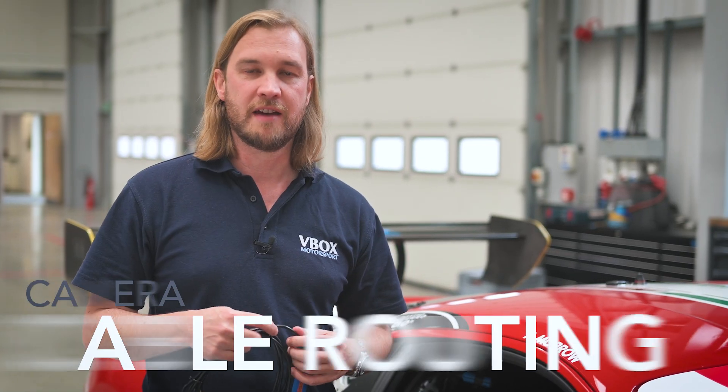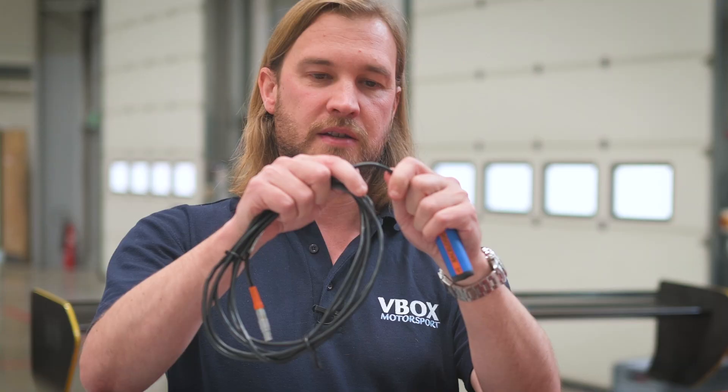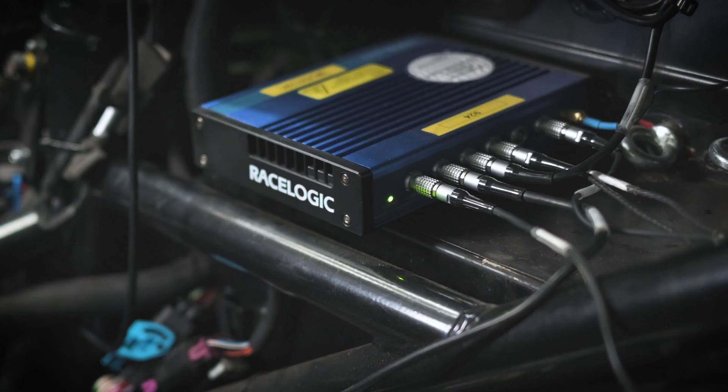We talked about being careful not to overly bend the cable at the back of the camera — that also applies in the general cable routing as well. When you're routing the cables through the car, make sure you don't overly bend the cable at any point or kink it, as that can cause interference and block the signal from the camera to the main unit.